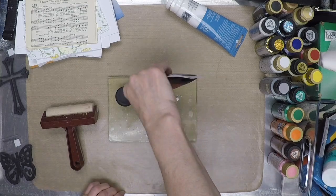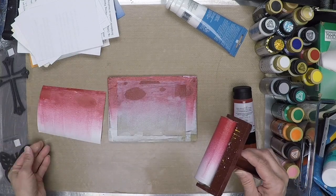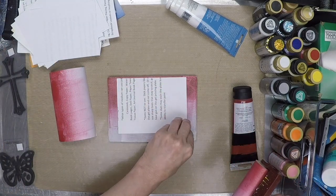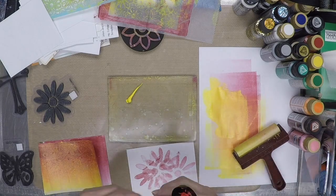I am applying a small amount of paint to the jelly plate and using a brayer to cover the plate and mix colors together. I keep pre-cut papers handy to lay down in the paint. Later in the video, you'll see that I removed paint with a foam stamp from the plate and added it to this print to make the first card.